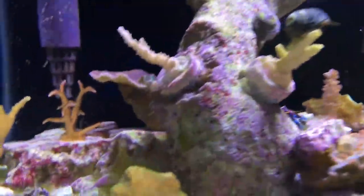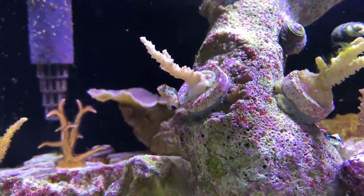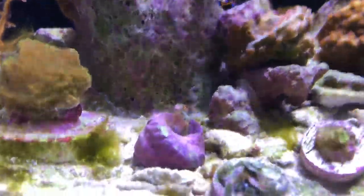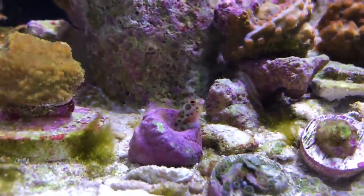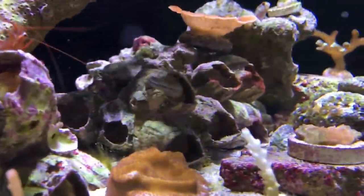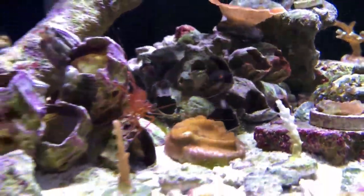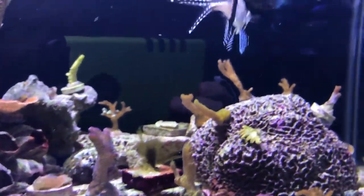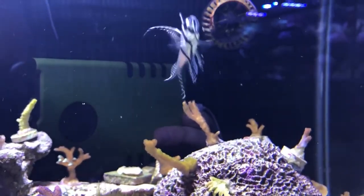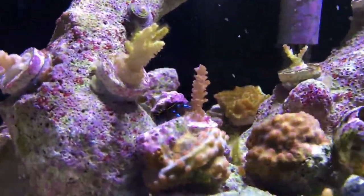The barnacle blennies are still in here and they're awesome as ever — one there, another little guy right there. They're always fun to watch. I've also got the peppermint shrimp, a bunch of hermit crabs, and some snails. That's about it for the livestock in here.